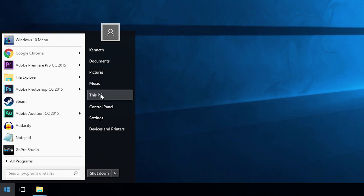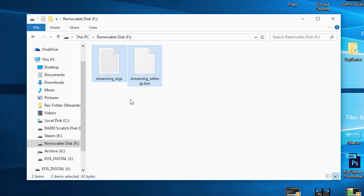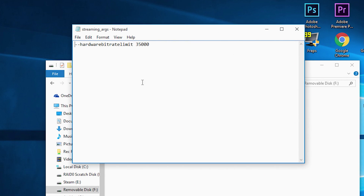Navigate to your removable storage device and paste those configuration files onto it. After pasting them, open up the text document named streaming_RGS. This text document contains an argument — a line of code that tells the Steam Link what to do in terms of settings. For example, this line of code is telling the Steam Link what its maximum bit rate is for its hardware encoder.